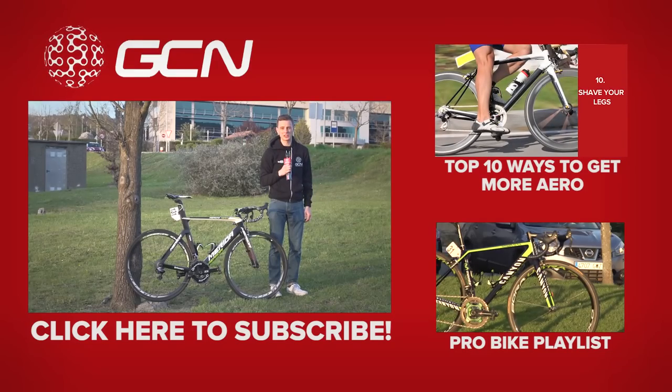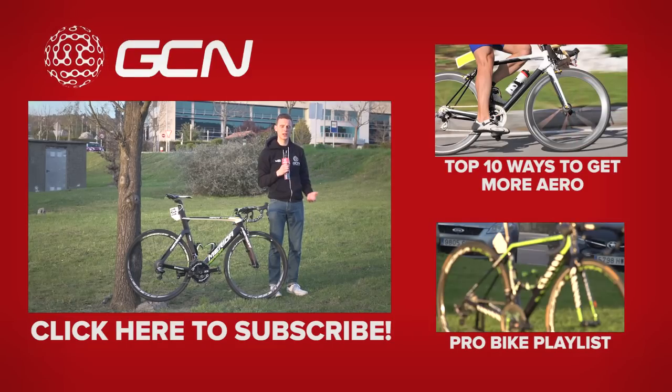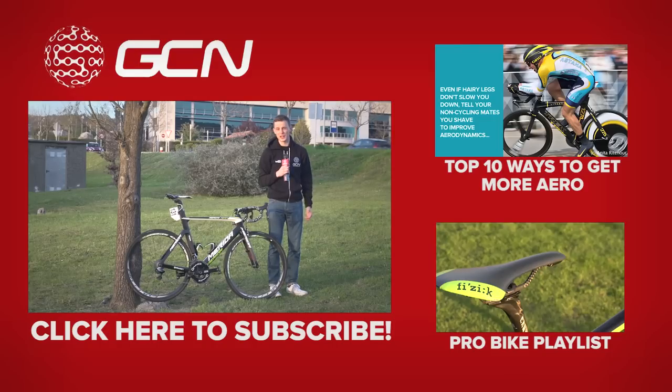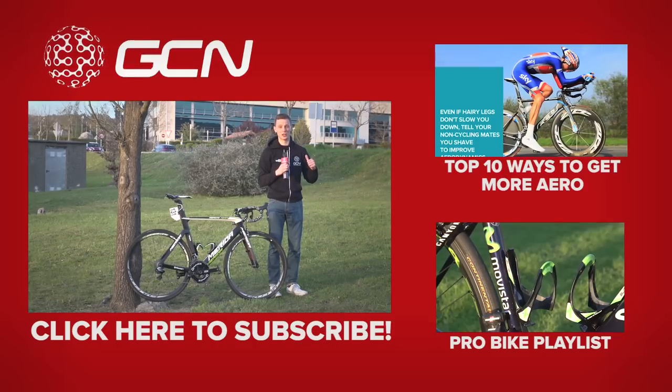If you'd like to see our top 10 ways to get aero like a pro, click right there. To see the rest of our pro bike videos, click down there. If you like this video, don't forget to give it a thumbs up and to subscribe to GCN.